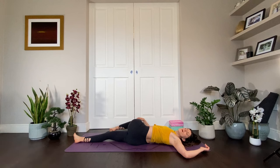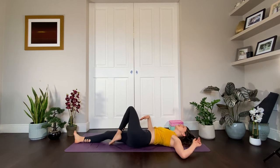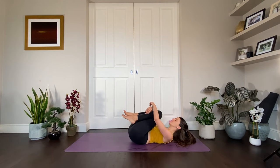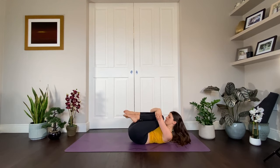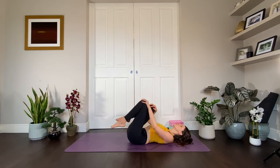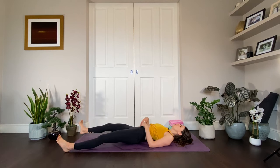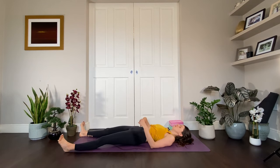One more breath. Inhale, come up through center. Take any last pose you feel like you need before we find Shavasana. I'm going to hug my knees in and give myself a great big squeeze. Then when you're ready, find Shavasana — the final pose, the pose where we fully absorb our practice.